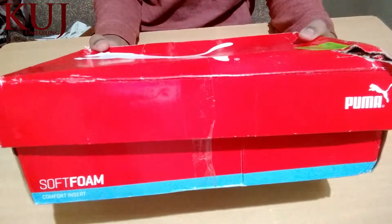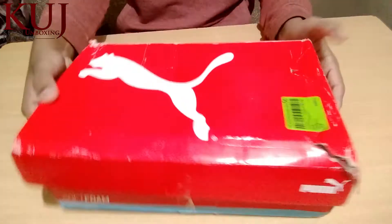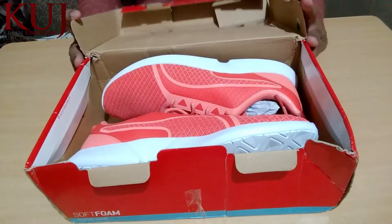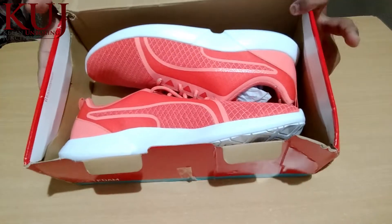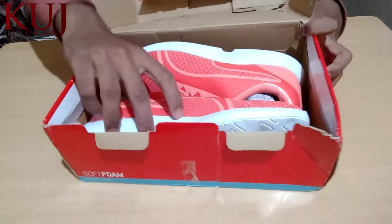This is the other side, which you can also see. I will open it in front of you. These are the shoes and this is the packing. We don't have a cover in it.